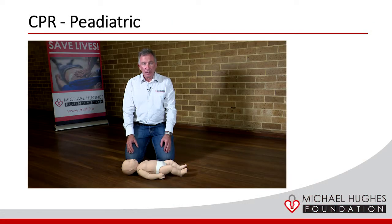If unfortunately you come across a baby in cardiac arrest, there are a few things we need to know, and it varies a little bit differently from the adult. As far as finding the lower half of the sternum, we do it a little bit differently to the adult patient.